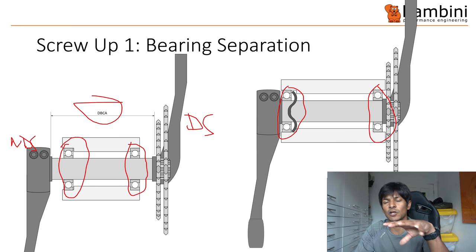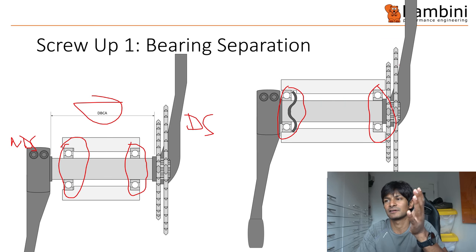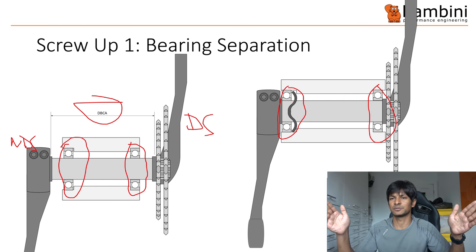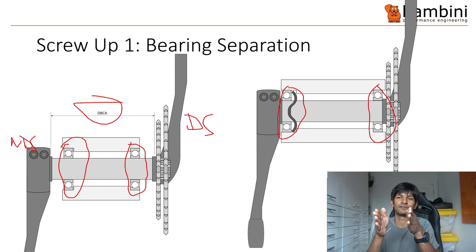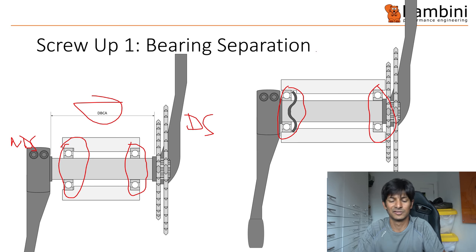The reason wider bearing placement is beneficial is that the loading on the bearings reduces significantly — it's called a moment, and the moment produces an axial force, and what you want to do is minimize that. The other advantage is that if you've got misalignment between the two halves — which is so common it's ridiculous — having a wider distance allows more room for absolute error. If you're quite narrow and you have a centimeter of inaccuracy it looks terrible, but if you make it wider that angle becomes more preferable. So it's more tolerant to screw-ups.